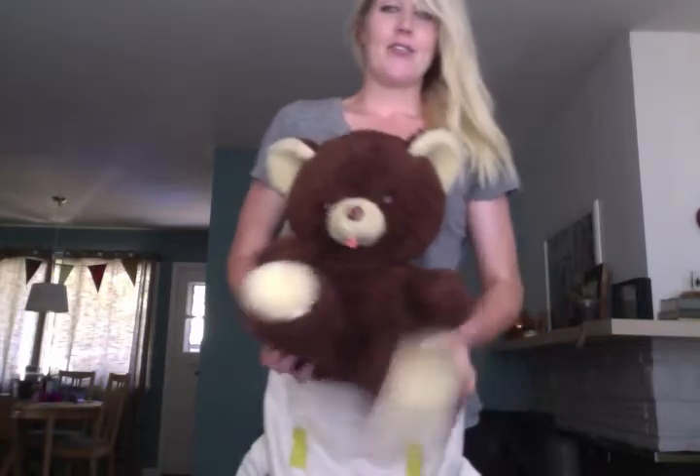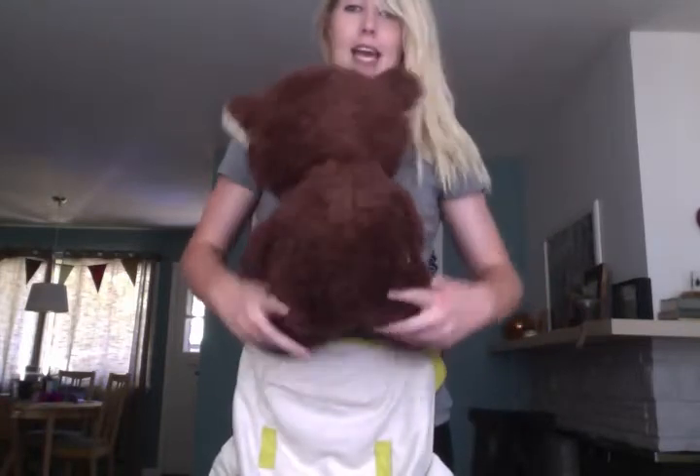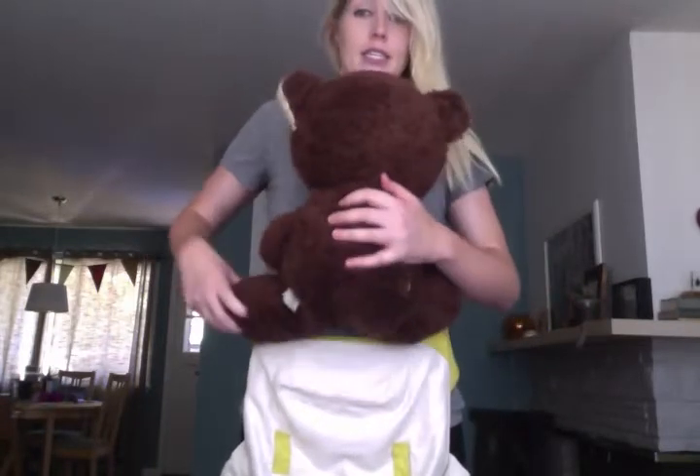My toddler is trying to go to sleep, so we'll see if I can finish this video before she comes out. I'm using my trusty friend Wilson the teddy bear, who is scary looking because I've had him since I was three. His legs don't have knee joints, so I want you to pretend that the edges of his paws are actually his knees.